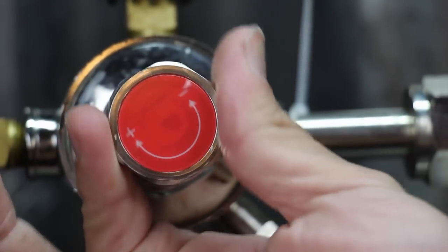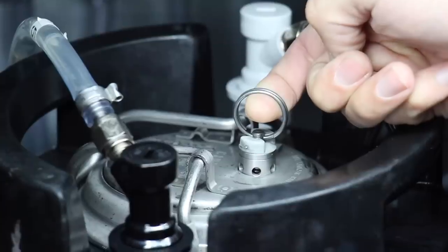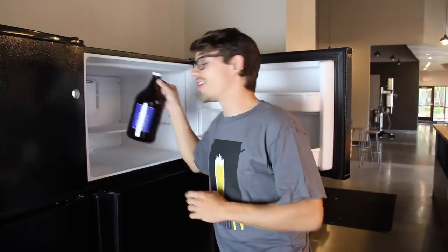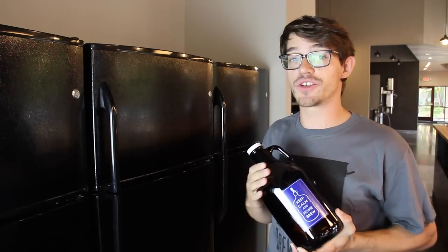First, turn down the pressure on your regulator so that it's only reading one or two PSI. Second, get rid of the existing head pressure in your keg. Third, take your growler out of the freezer — yes, the freezer. A cold contact surface keeps the beer from getting warm and helps keep the CO2 in.